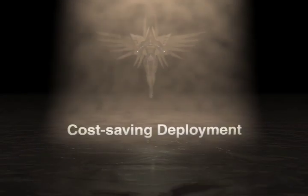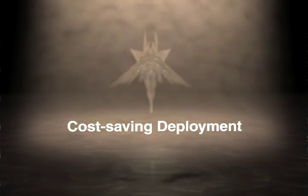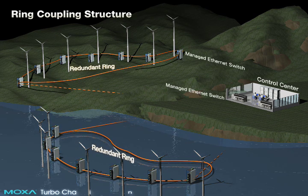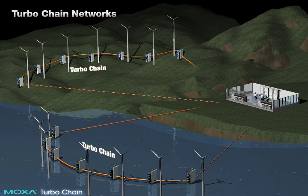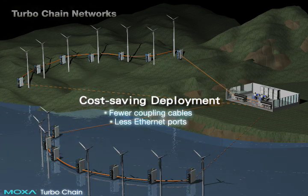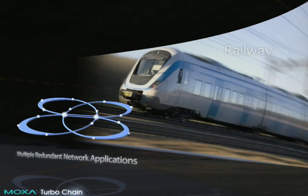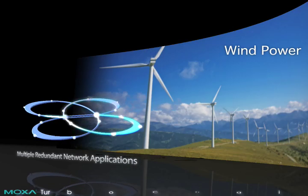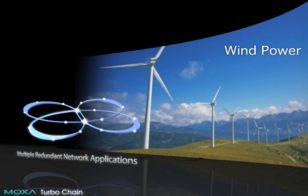Cost-saving deployment. Before TurboChain's debut, ring coupling installations were often used to interconnect different rings for distributed applications. Compared with ring coupling, TurboChain's flexible topology requires fewer coupling cables and fewer Ethernet ports. Moxa's TurboChain has been used successfully in numerous applications, especially those that require multi-ring connections.